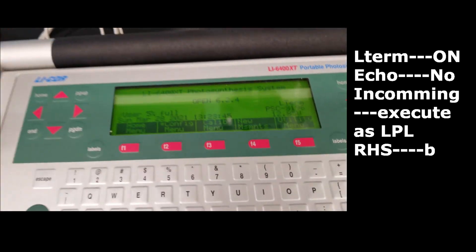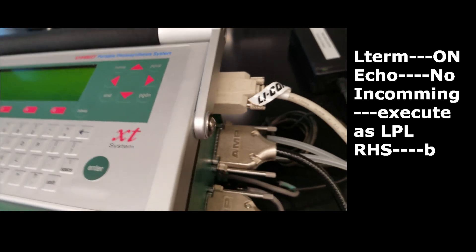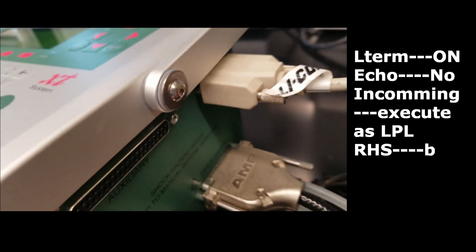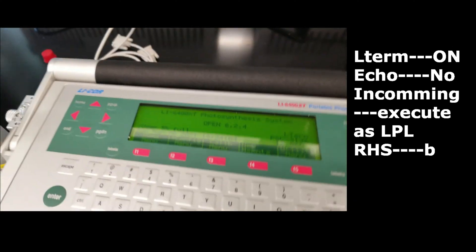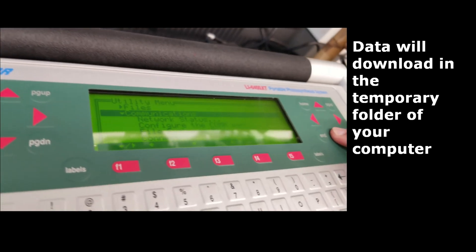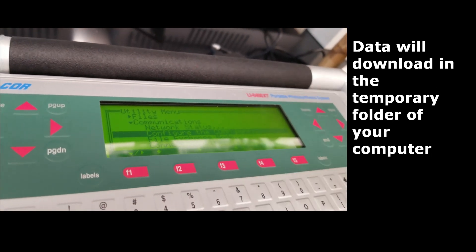To download the data, connect the LiCor to the computer using the RS-232 connection on the console and the appropriate adapter for your computer — either a USB converter or a 9-pin port. You will need to make configuration changes on your LiCor. Open the file exchange program on the computer; when you see the data, double-click it to start downloading. You can also wirelessly collect the data on your computer.